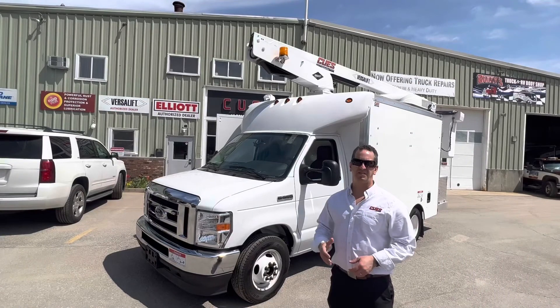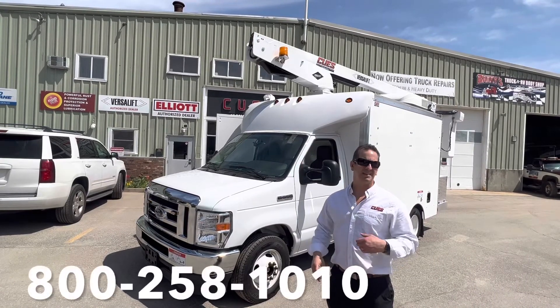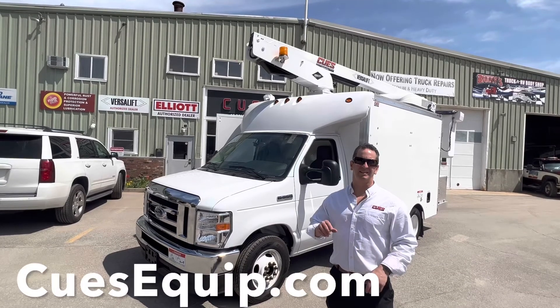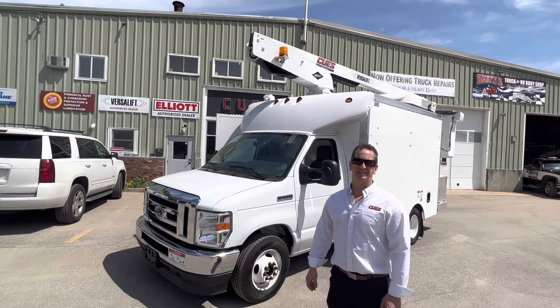So that's our splicer truck in a nutshell. If you want more information or you'd like to give us a call, my name is Tony — call the number in the video or go directly to our website, which is listed below, and you can request a quote through our website. Thanks for watching.